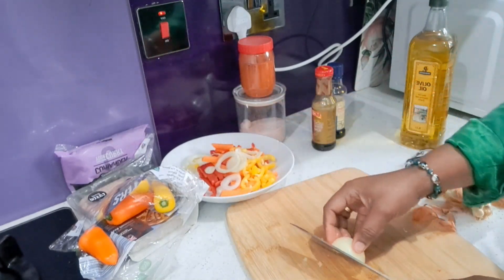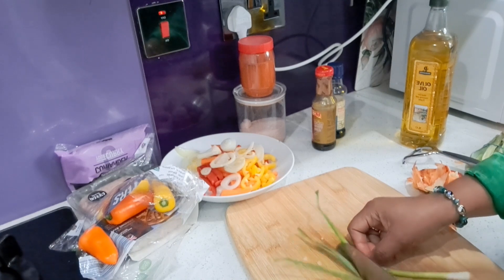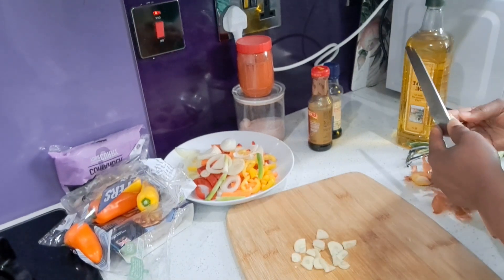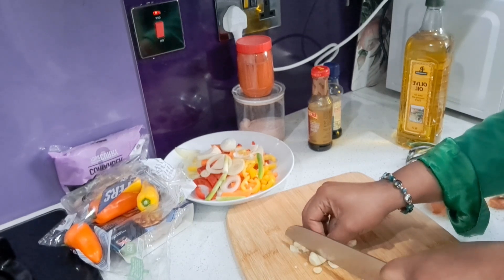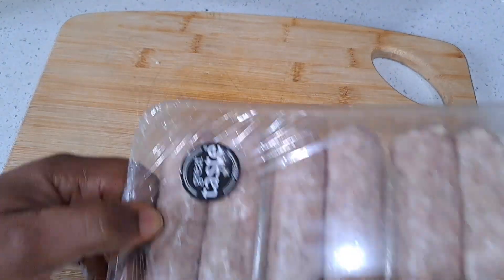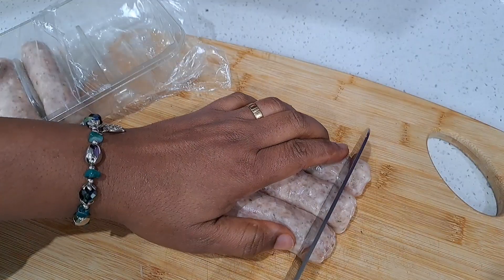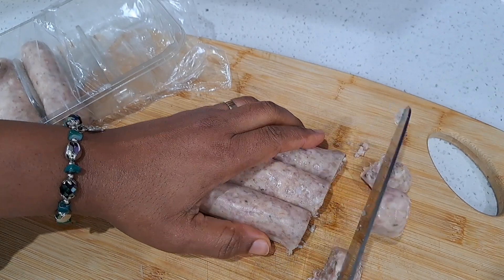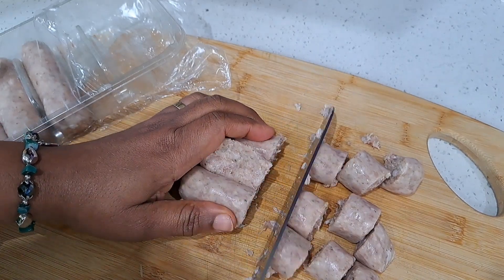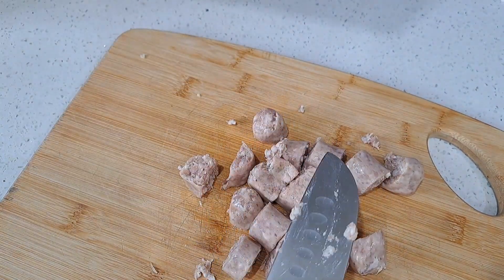Onions also in a round shape, and mix here with the other vegetables in a bowl. Spring onion, some garlic. My next thing to do is to get my sausages — just using three of the sausages, that's it.